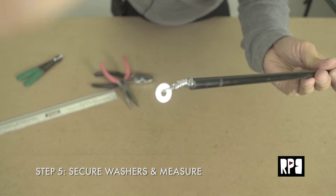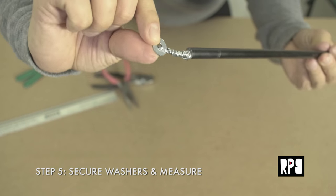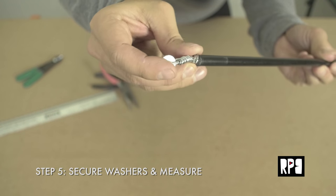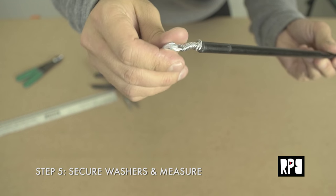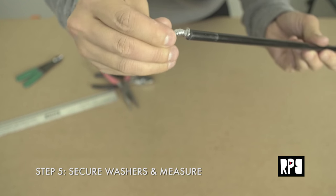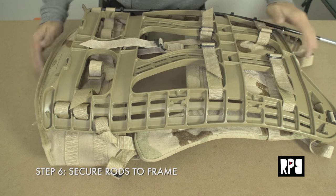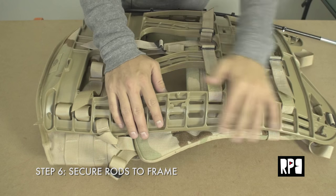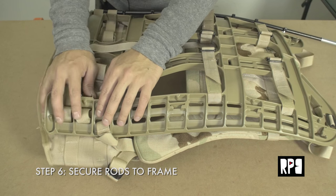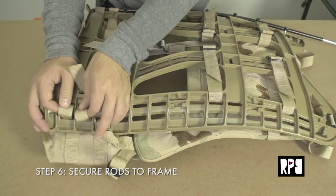You should have something that looks like a noose, with the washer there as a sort of safety measure. The wire won't push through with all of this bunched up. The next step is to secure the fiberglass pole onto the MOLLE 2 frame. Take the two bottom straps attached to the waist support and loosen them up.